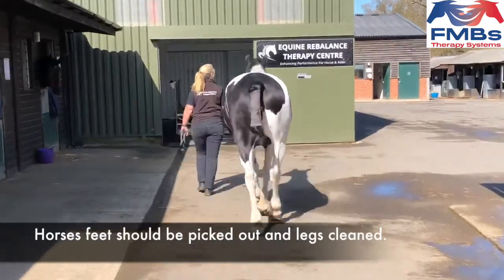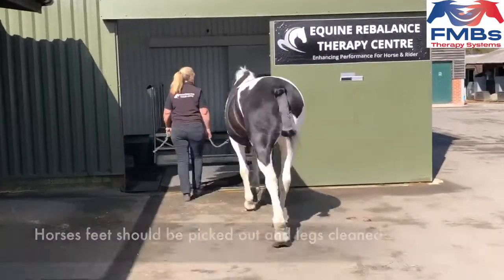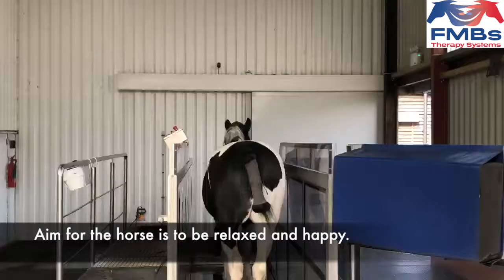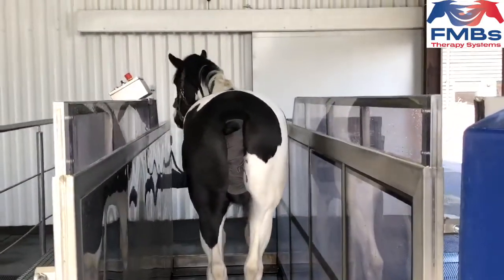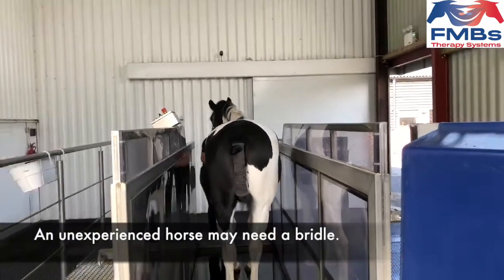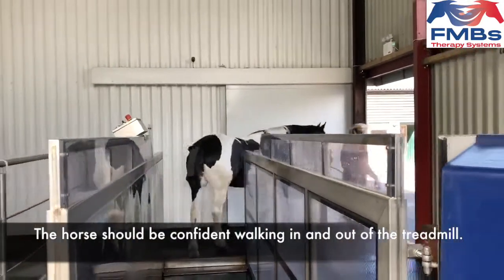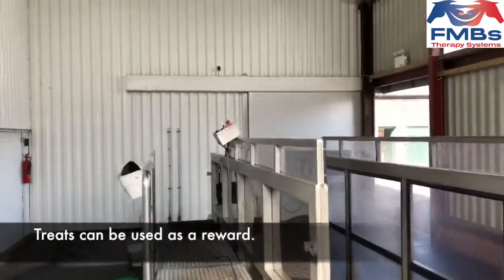The horse should be prepared with his legs clean and washed and his hooves picked out before entering the treadmill. The aim for all horses entering the treadmill is for them to be relaxed and happy. The horse in the video is experienced, but an inexperienced horse might need a bridle when worked on the treadmill. All horses should feel confident when walking in the treadmill. Treats can be given as a reward.